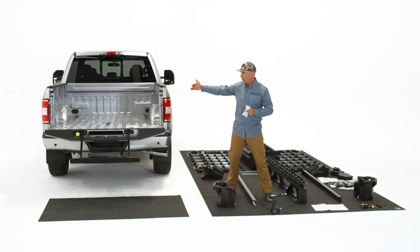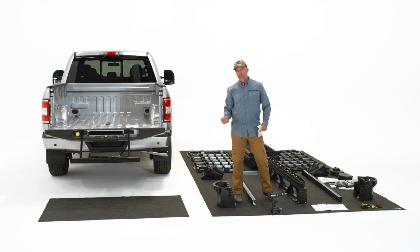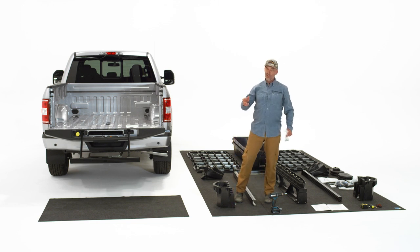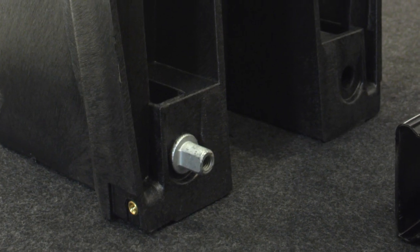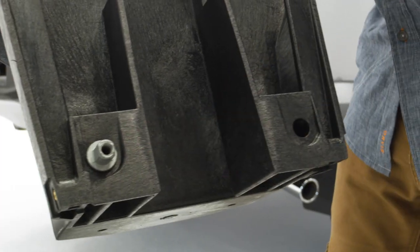I've set this system up just like the truck bed so it's easy to visually understand what's going on — this would be the tailgate end. You want that axle at the tailgate end on both sides. If you put it together backwards you're going to be bummed because you'll have to turn it around, which means taking the whole thing apart. When you put your ammo cans down for the tailgate, make sure that the axle — that metal bit — is furthest away from you.